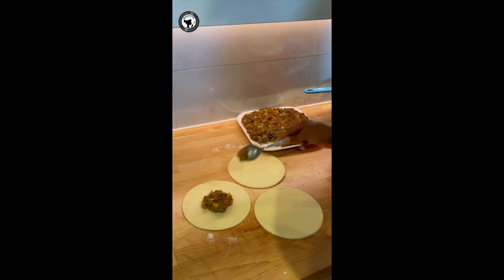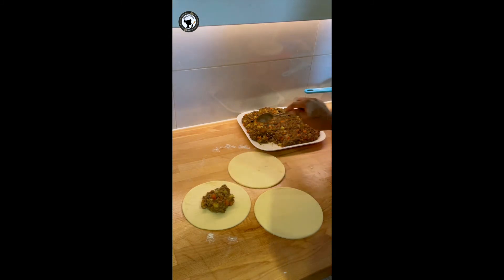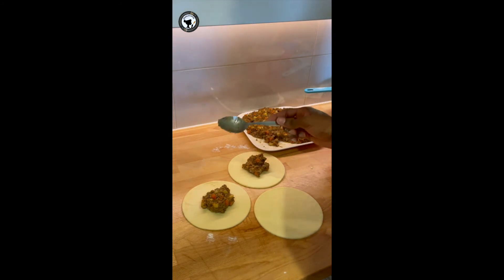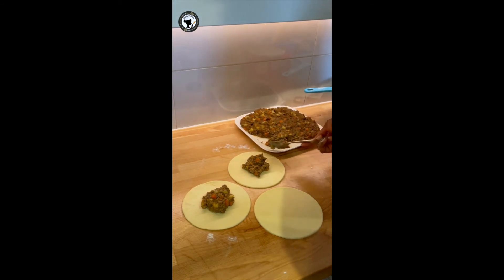Usually a spoon and a half of filling is good — it's easier for you to close up the pie. If you overfill your meat pie, you'll find it difficult to close. If using a bigger spoon, go with just one spoon of filling.